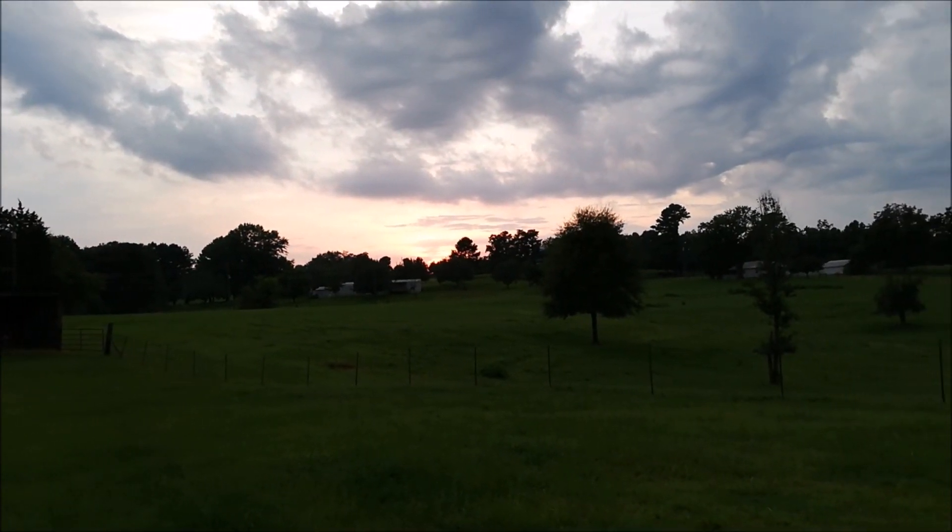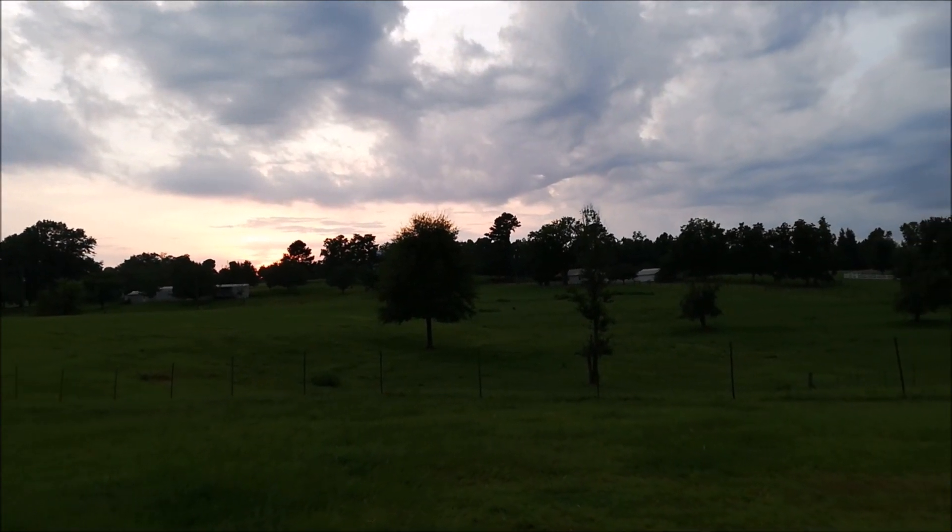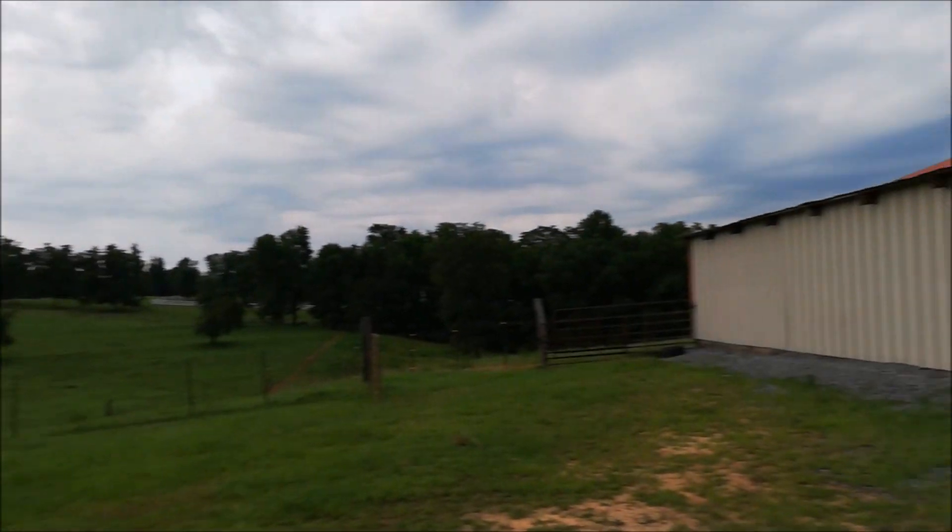Beautiful sunset. Hope you guys enjoyed. Please like and subscribe.